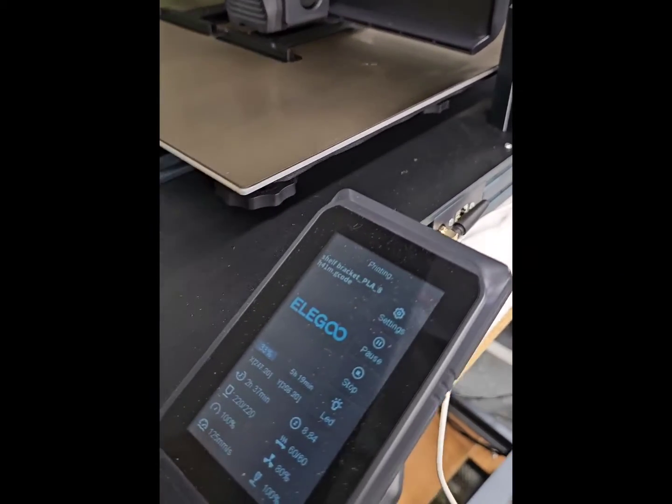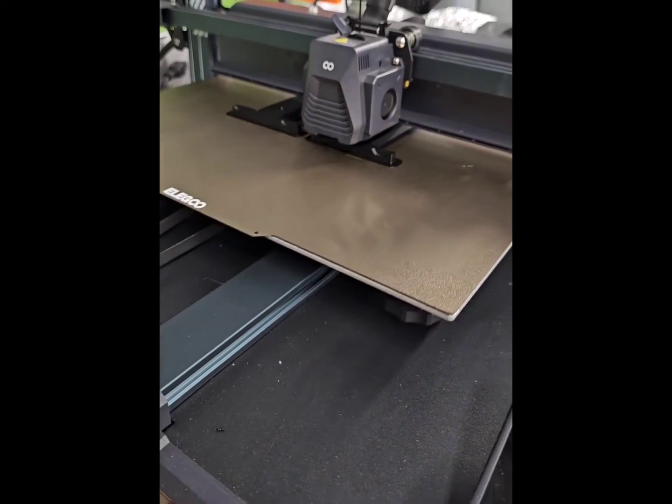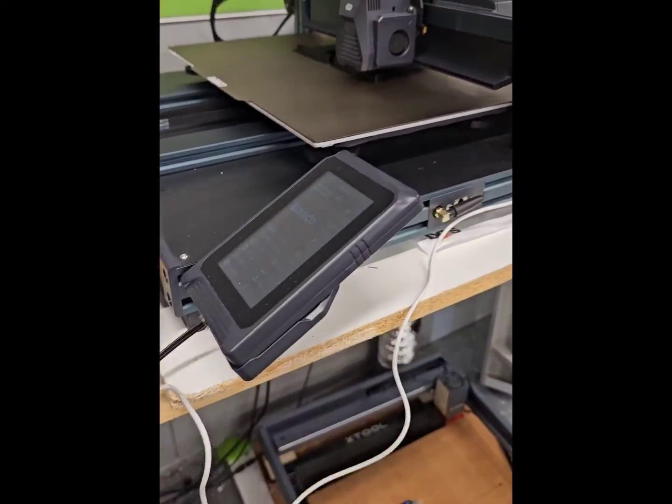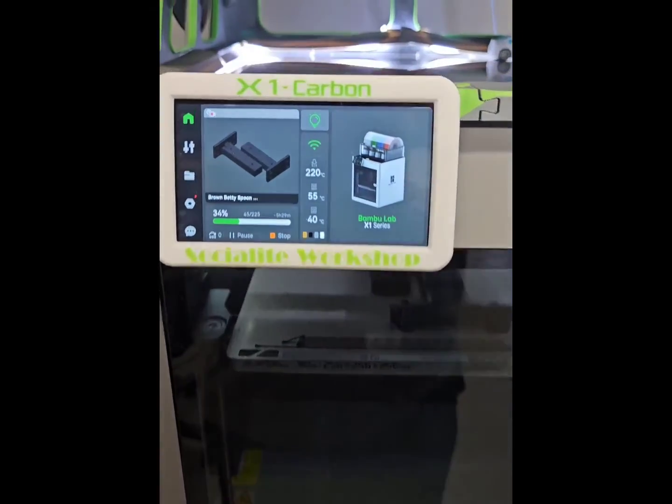I'll do Neptune Max 4 — printing some brackets. Next one, Carbon, printing the same brackets.